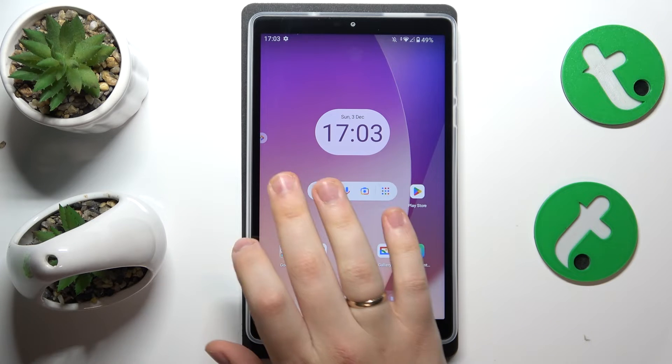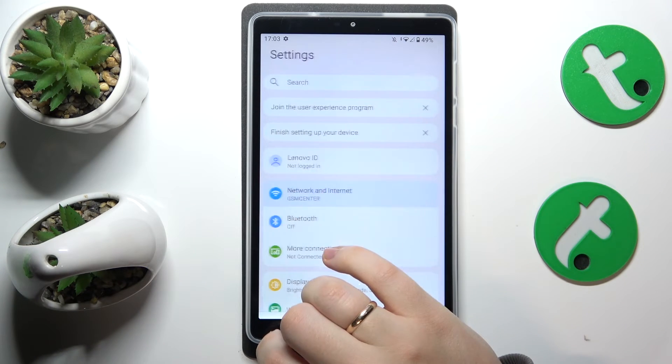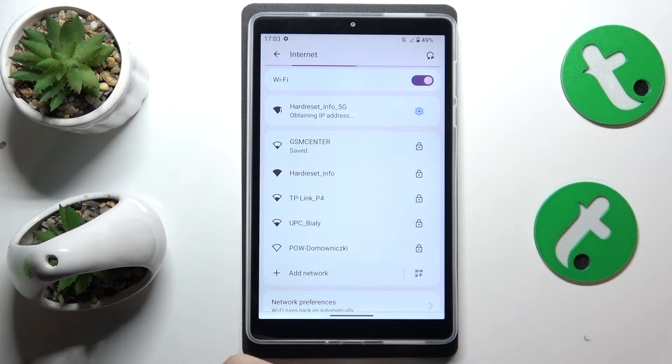To start, you will need to launch Settings, then find and enter the Network and Internet category, then go to Internet. Now connect your tablet to whatever Wi-Fi network you would like to share the password and QR code of.